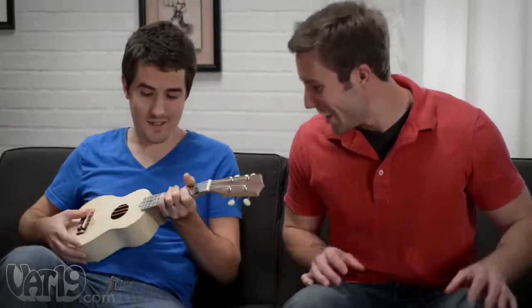Hey man. Nice ukulele. Thanks. Yeah, I built it myself. Actually, in Hawaii, it's pronounced ukulele. You don't have to say mahalo. That one's free.